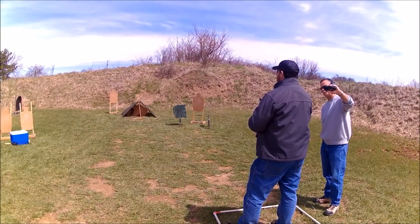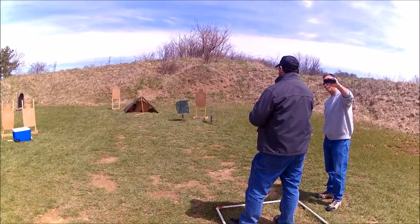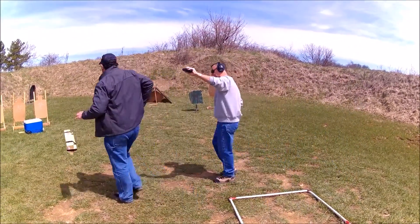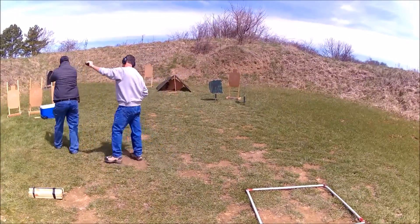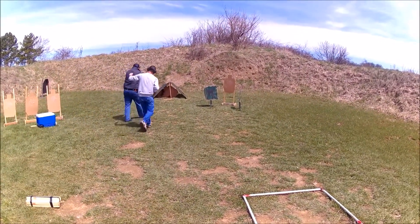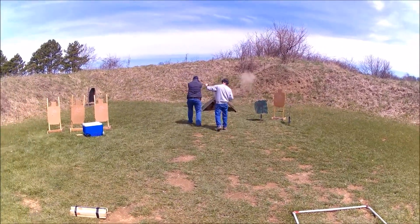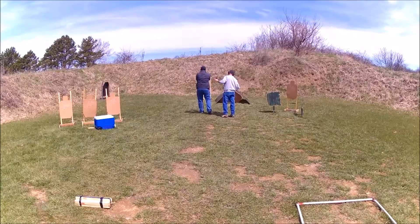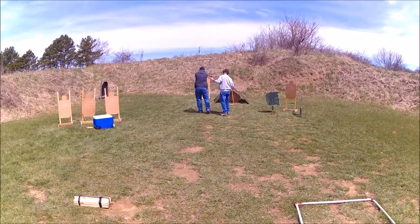I'll go ahead and hit both hands. Are you ready? Stand right. I'll see you next time.